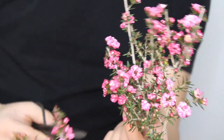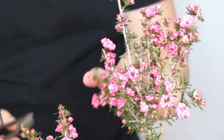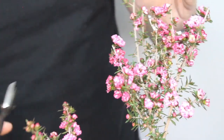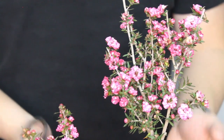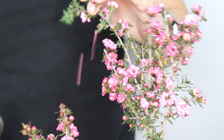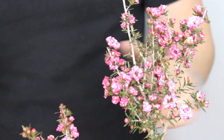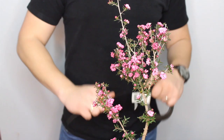When pruning back your bonsai, keep in mind that even though cutting back looks a little drastic, it's actually good for the tree — you want to stimulate new growth. Although it seems drastic, you are actually helping the plant. Alright, at this point we're going to start the wiring process.